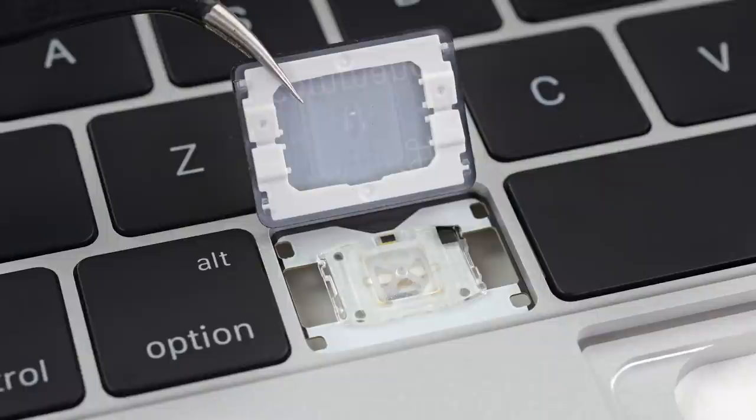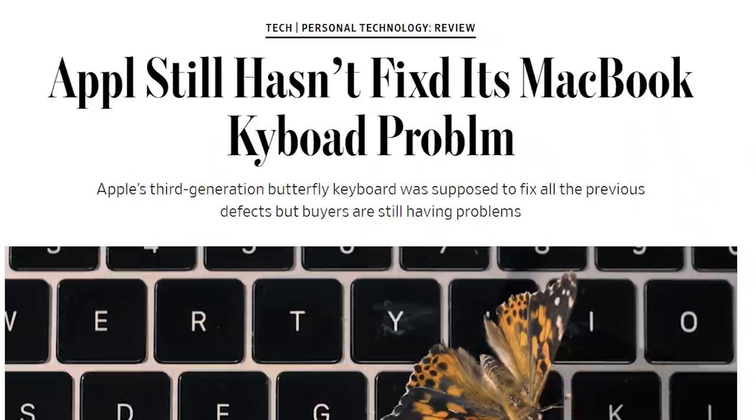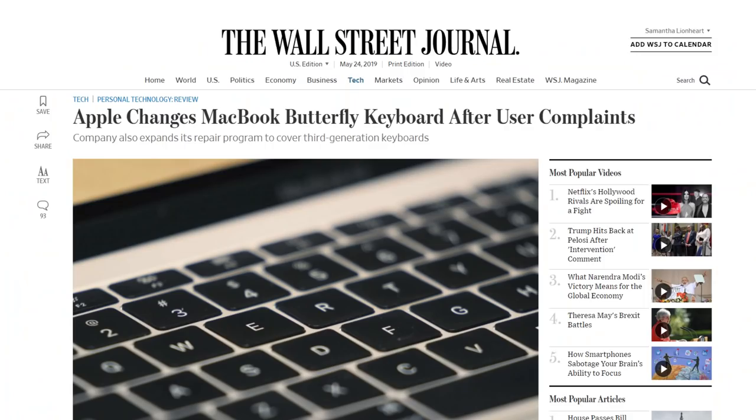While Apple has mostly solved the dust issue by switching to a more repairable design that allows you to remove the individual keycaps, the latest computers still have issues, from key strikes that don't register to double and triple key strikes. Apple has said that this updated MacBook Pro does not have a redesigned butterfly keyboard but rather a changed material in the keyboard mechanism.